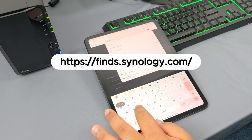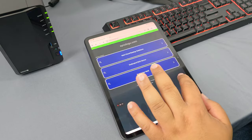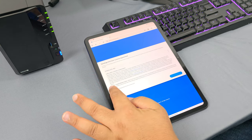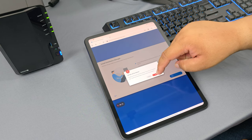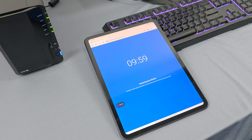Head to finds.synology.com and once there, let it search for your Synology device. Click connect and follow the steps. It will install the Disk Station Manager, which will allow you to set up the DS224 Plus as you want to use it. You'll be setting up not only the disks, but also your user profiles and permissions.